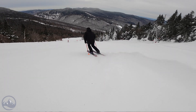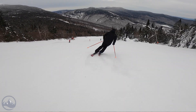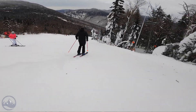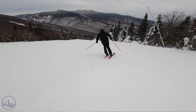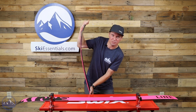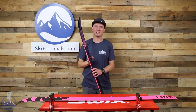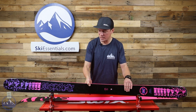Basically the build is the same as the narrower version, the 94. It uses an aspen wood core and we also get some carbon fiber stringers in this ski. Line calls them magic fingers, but the best way to think about it is they're just longitudinal strips of carbon that run down the ski. That construction works really well because it keeps the weight down close to 1800 grams, which is pretty impressive for a ski this wide. You also get a nice supportive flex pattern — a little stiffer underfoot than in the tips and tails, but certainly enough stiffness that you can ski them pretty aggressively without them being too heavy, which is an impressive accomplishment.